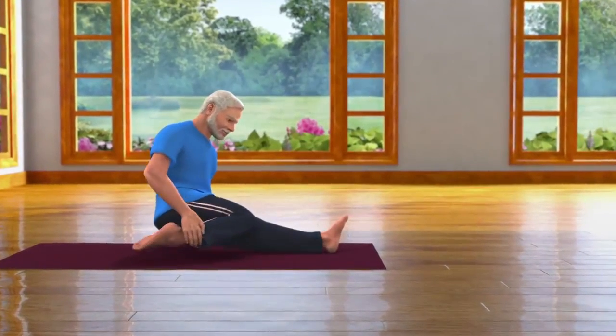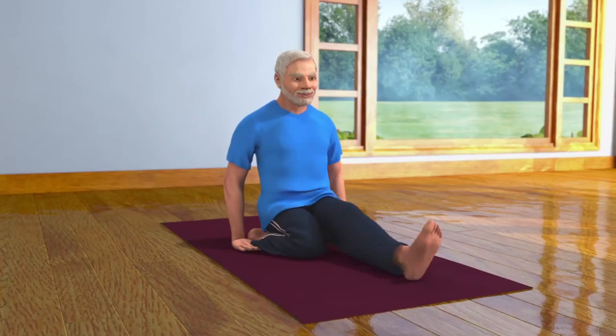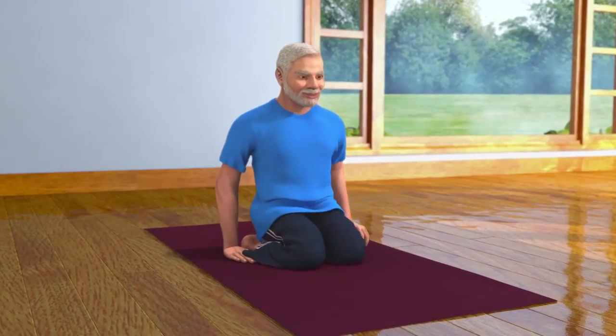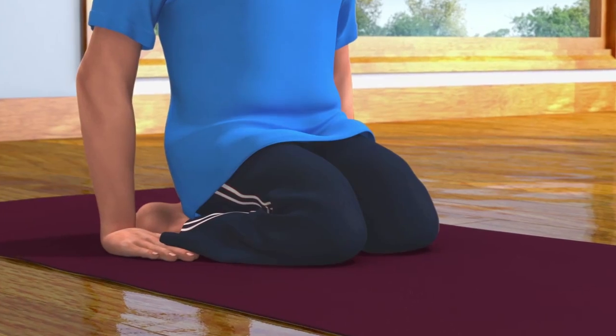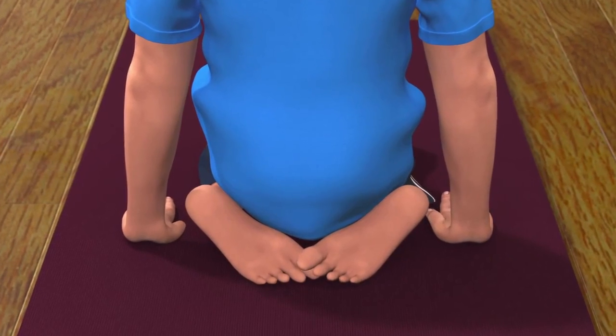Now bend your right leg and place it under your right buttock. Then bend your left leg and place it under your left buttock. Make sure that your thighs are close together and your toes are touching each other.